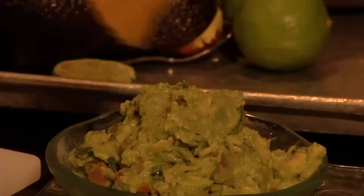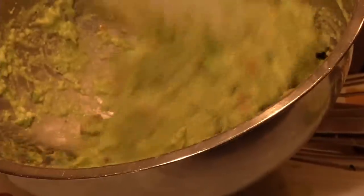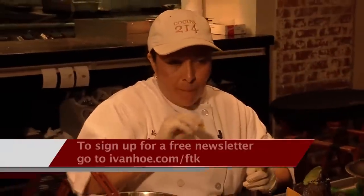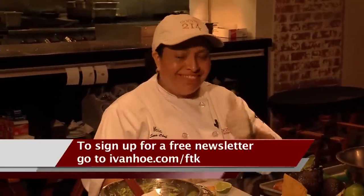Add a lime for garnish or a chip for dipping. But Maria says don't stop there — you can use guacamole on burgers, sandwiches, tostadas, and taquitos. You can use avocado on everything. Guacamole is a simple, flavorful dish that's perfect for entertaining. I'm Vanessa Welch reporting.